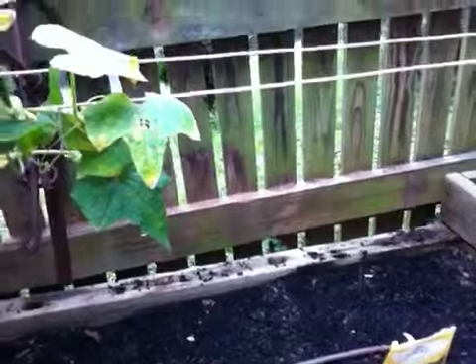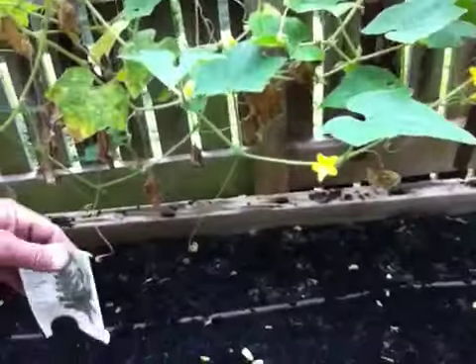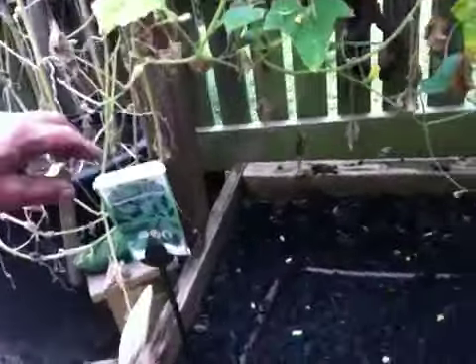We're starting to get up into the 12 inch spacing up here. They want to be more apart and I'll have to thin these out. Here's some red winter kale, six rows. And then I've got six rows of collards.